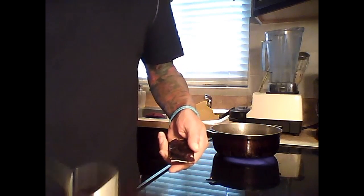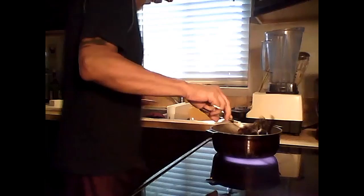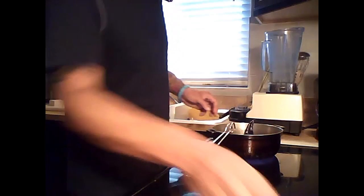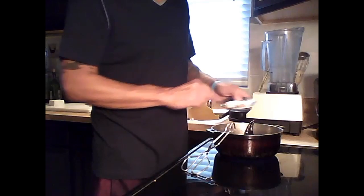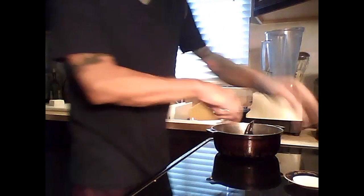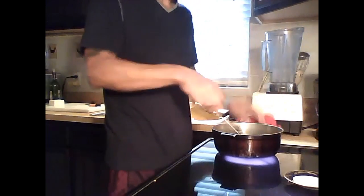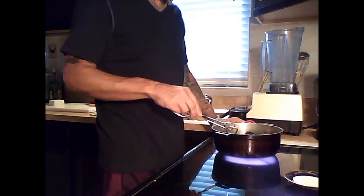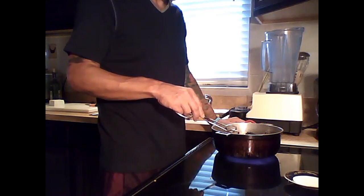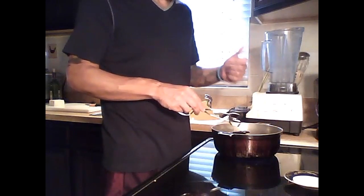At this point, from your seasoning rack, add the cumin seeds, cloves, and peppercorns — just quickly to give them some flavor. It does smoke up a little bit, so you just want to get the flavors from the seeds into the oil. Once you can hear the cumin popping, you're ready for the next step.